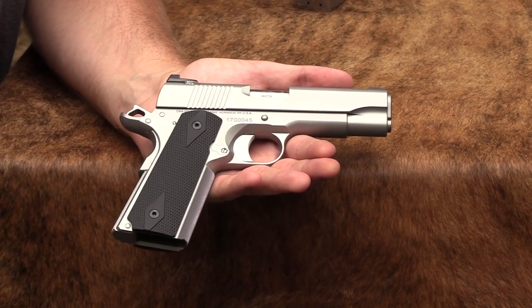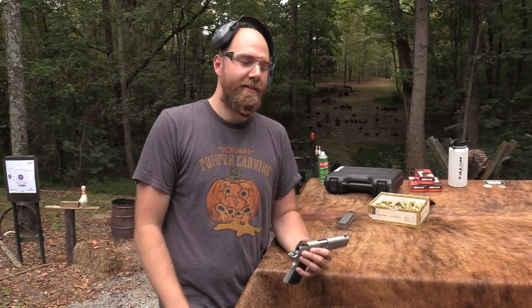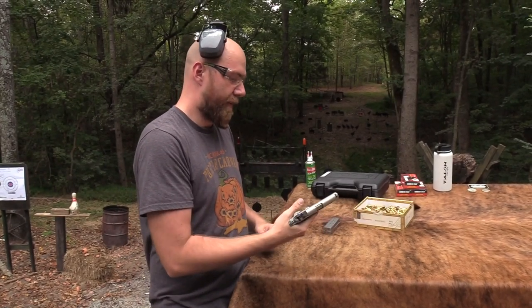Hey, John Hickok here. Got the Dan Wesson Valor Commander — we're gonna shoot it today and have some fun with it. Yes, I am the son of Hickok45, and yes, dad is fine. People always ask when they see me in the videos: where's dad, is everything okay? I've been showing up in the videos at about the same rate for the past three years, so the real question is — where have you been? Nothing to fear, everything is just fine.